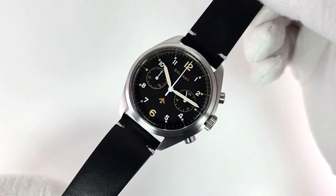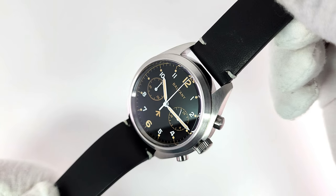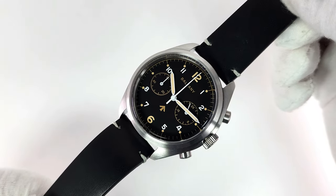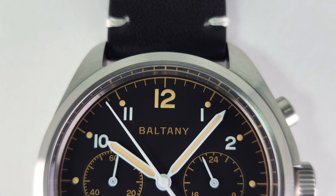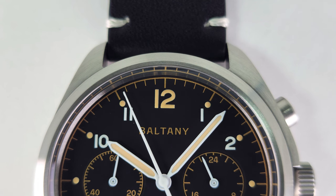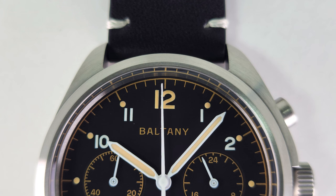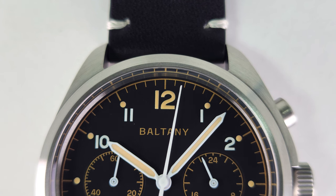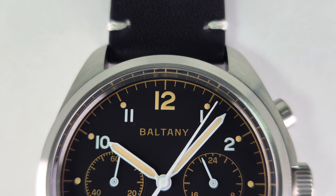On this dial you'll see a mix of Swiss Super-LumiNova BGW9 and retro lume as they call it on their website. I want to take a closer look at this dial because it is beautiful — I absolutely love the hands, which are outlined in white, and they have that vintage style loom in the center. That seconds hand really pops; it just looks so good.